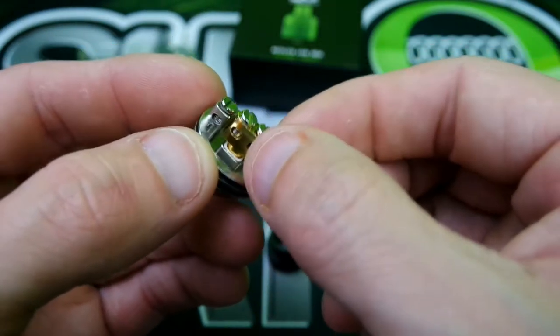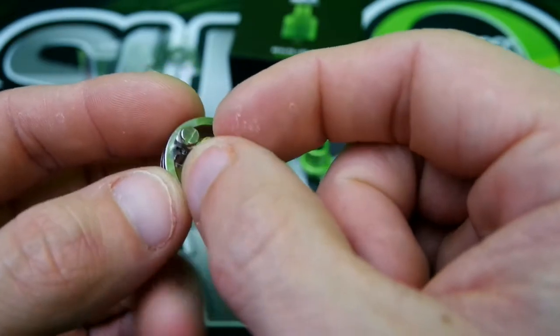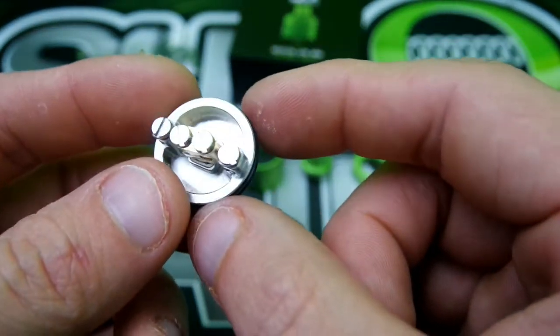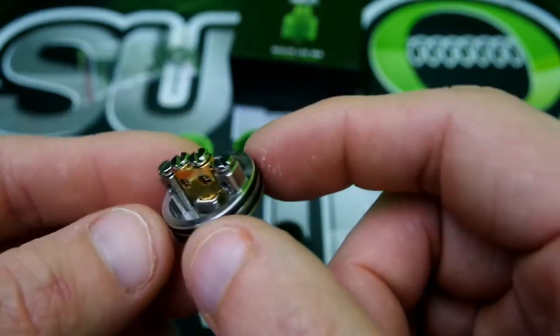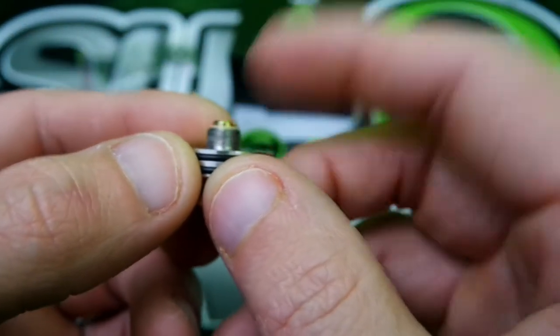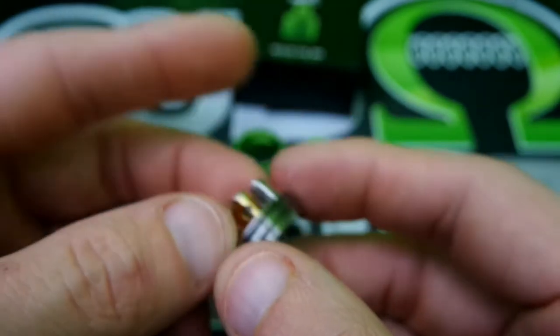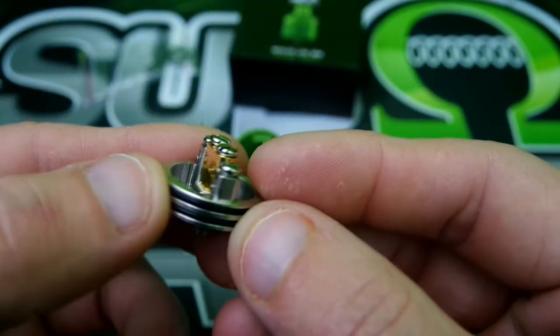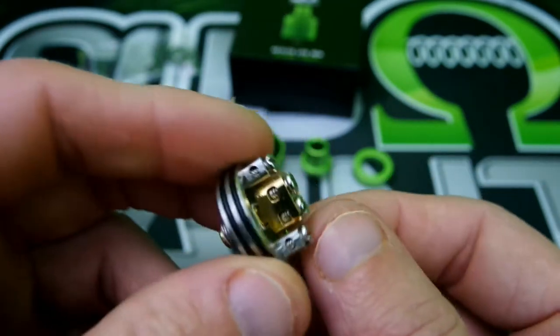Flat head screws. I like that the positive post here is squared — no spinning on this one. Not too bad of a juice well; seen better, seen worse. Protruding 510, definitely protruding. Two O-rings hold on the base here. Not bad.